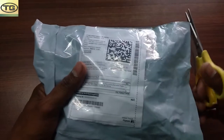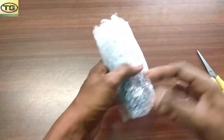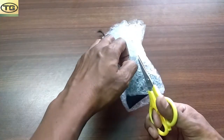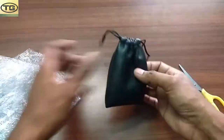Guys, I purchased this from Flipkart. You can buy this from Flipkart for about 260 rupees. But this is a Droege and the pouch is good.